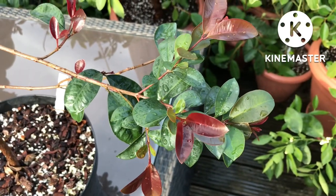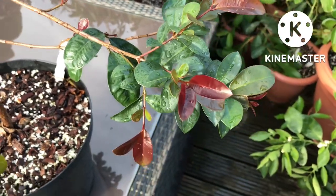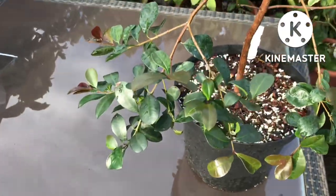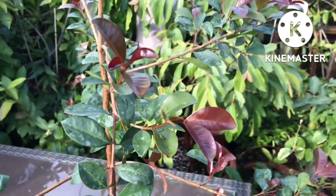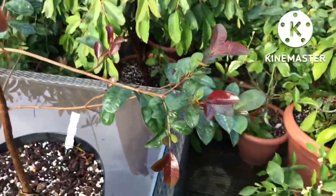Hello everyone, it's Brett here, Lionheart84. This is probably my final update for the year on my Lilly Pilly, Syzygium smithii. It's still got new growth on it — we're well into October now and it's still outside.